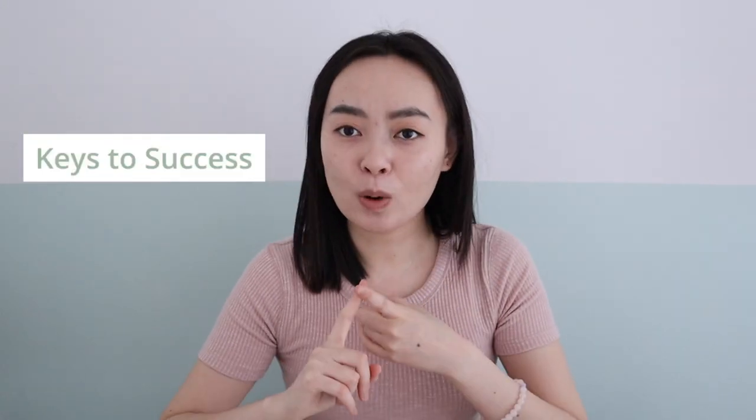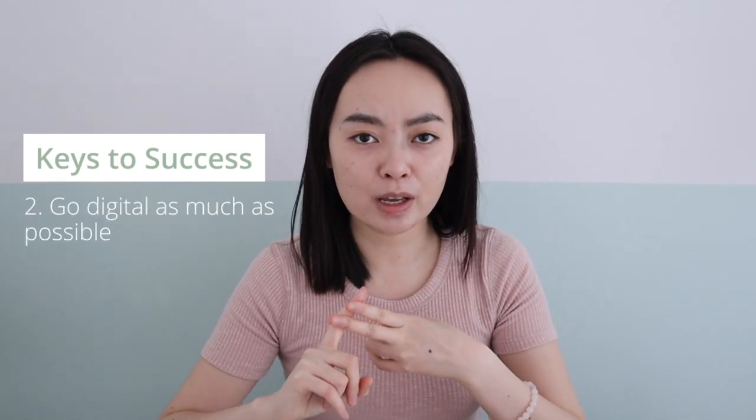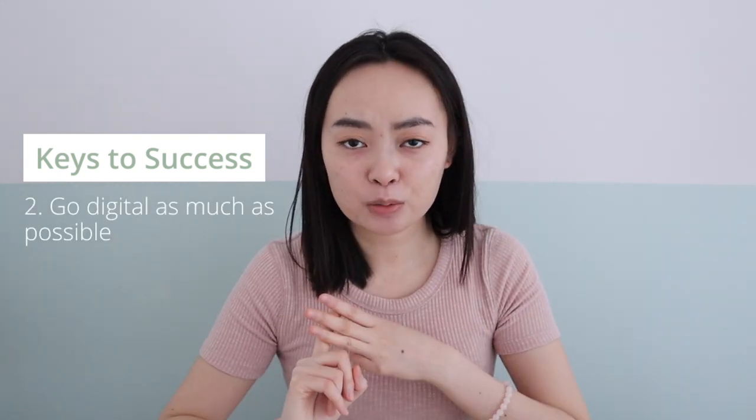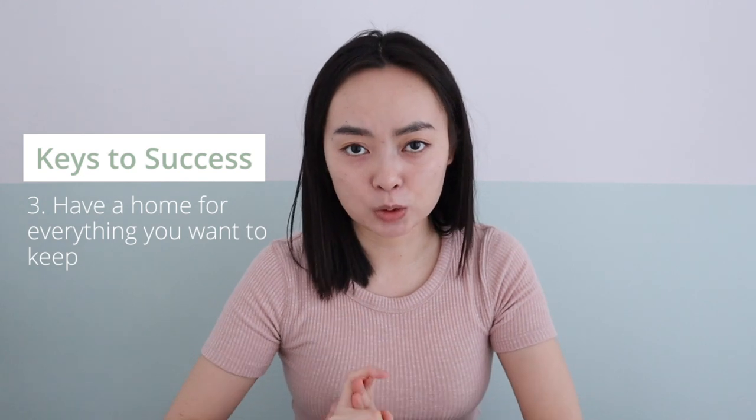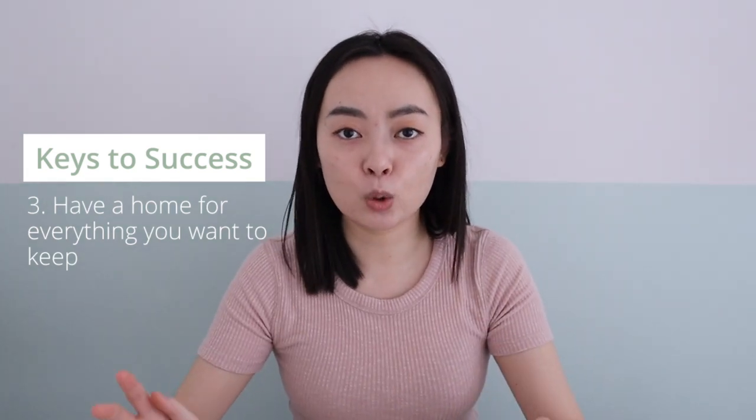I think the key to success comes down to three things. Number one is to reduce the incoming mails to your home in the first place. Number two is to go digital as much as possible. And number three is to have a home for all the things that you want to keep so that it's easy to process them on a daily basis and stay organized all the time. Let me know if you have any tips related to paper organization and leave them in the comments down below — I think everyone would really appreciate reading them. Thanks for watching and I will see you in the next one.